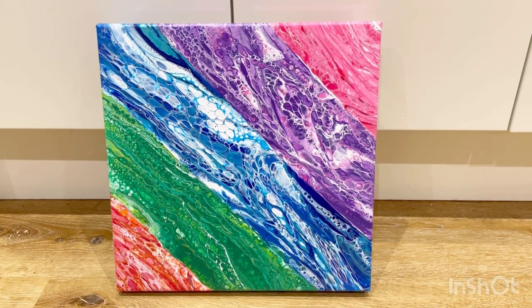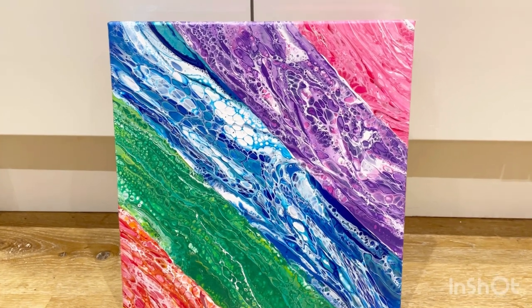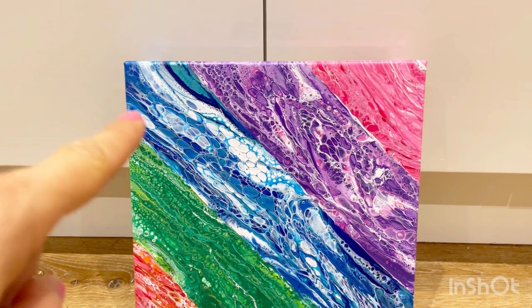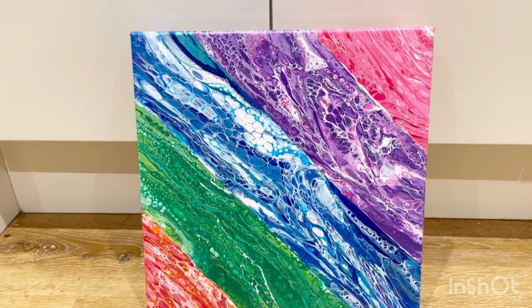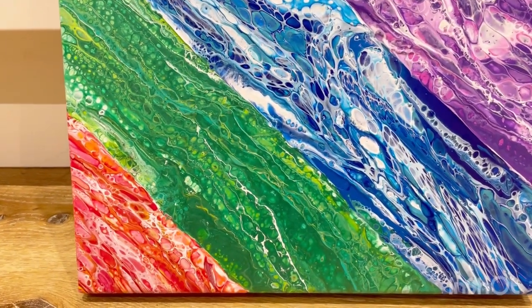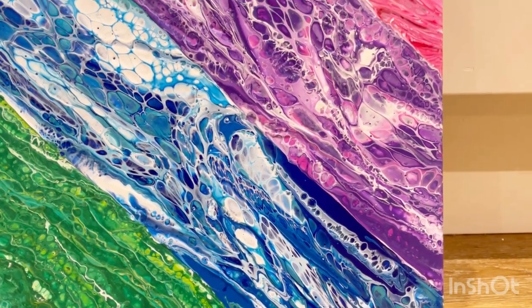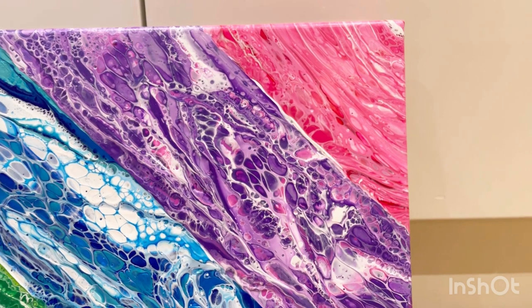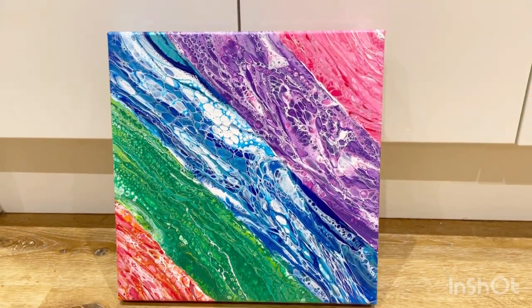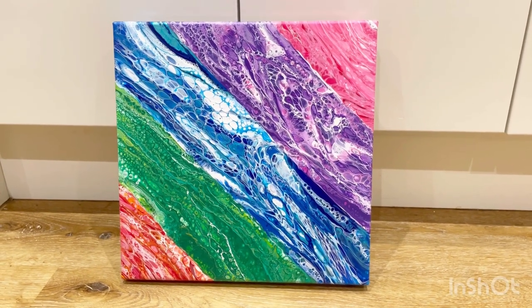Let me know what you think of it — do you like this technique, do you want to see more of it? I've got another sneaky plan up my sleeve: I'm thinking about taking this a step further and instead of just going for straight lines, I'm going to go for zigzags. I've no idea if it's going to work, but watch this space — I'm all set up for it. Please leave me a comment, hit the thumbs up button if you like it, and do subscribe to my channel. Thanks for watching, bye!